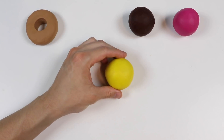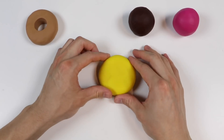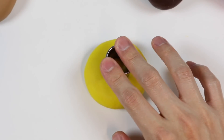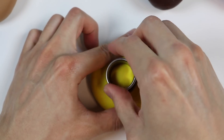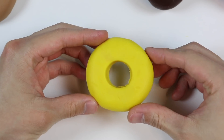This time we'll make a yellow donut. Make a donut hole. And here's a lemon flavored donut.